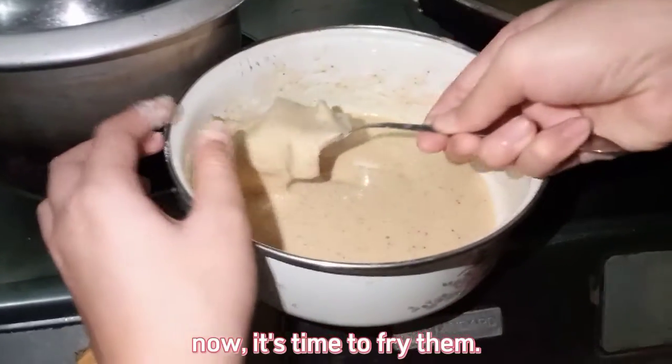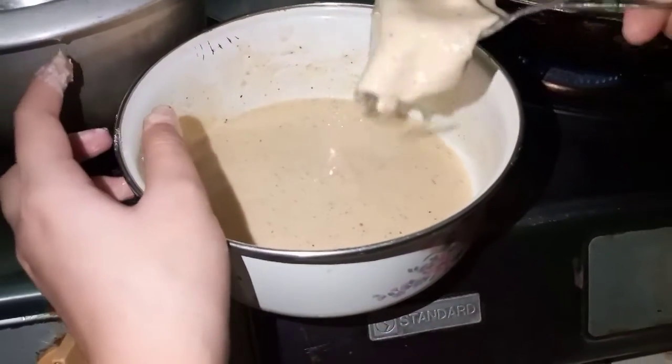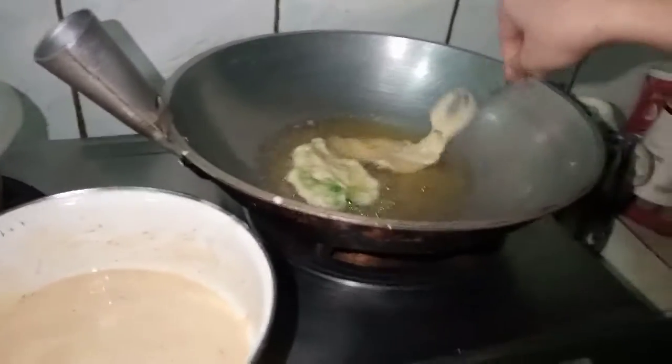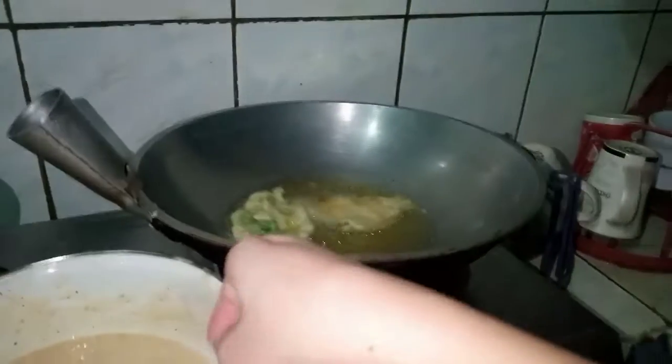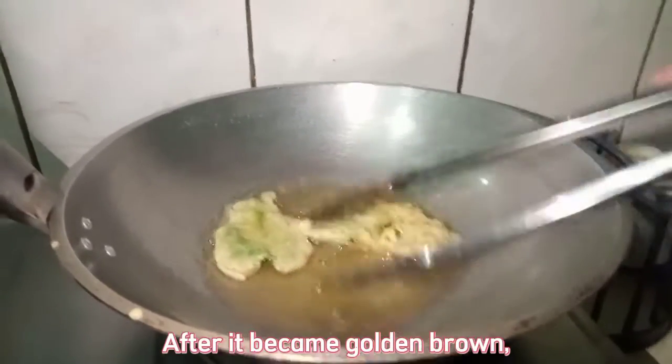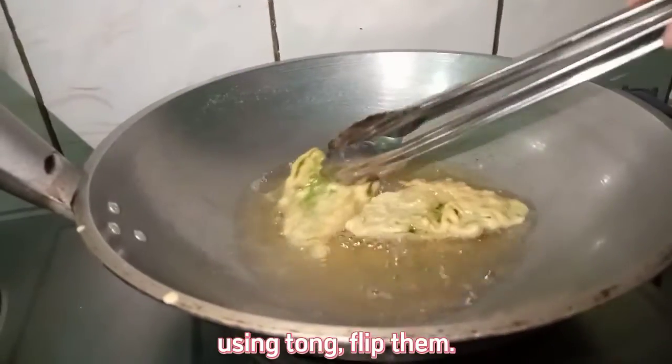Now it's time to fry them. Many minutes later, after they became golden brown, using tongs, flip them over to fry the other side.